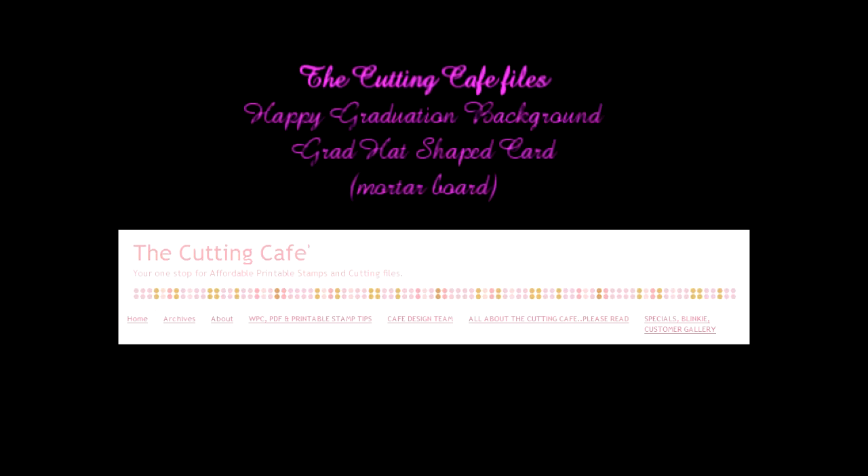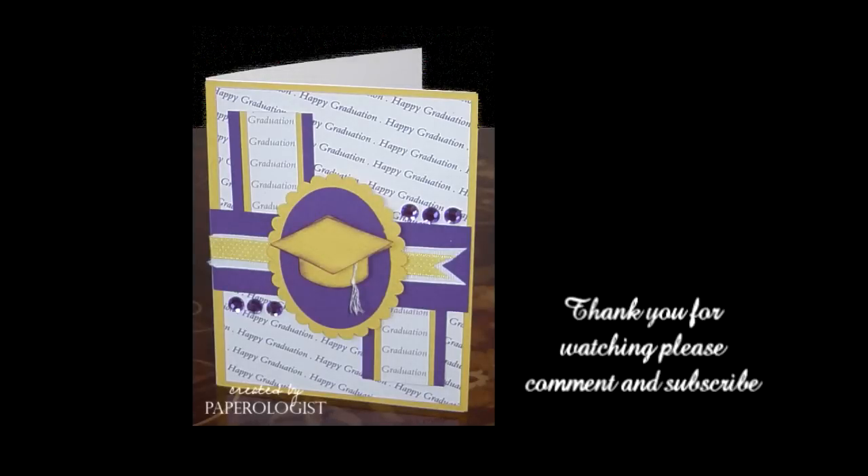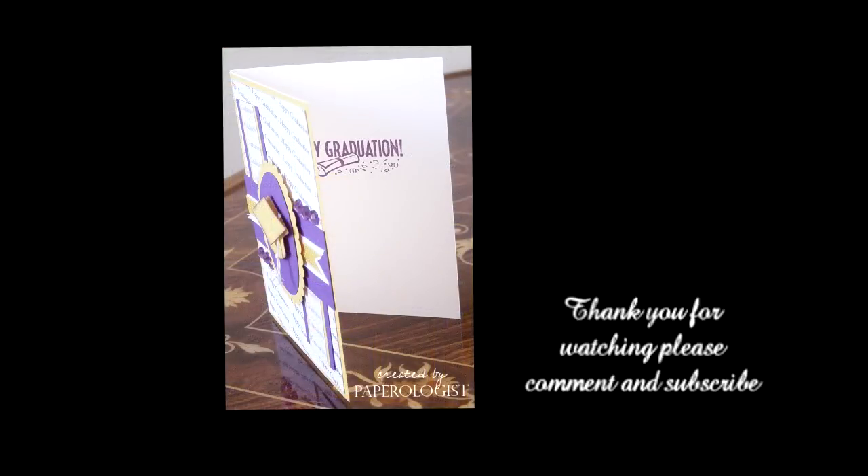Thanks for watching. Visit my blog at paperologist.blogspot.com to see some more pictures of the cards. I appreciate you watching — please leave a message and have a great day.